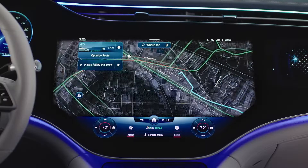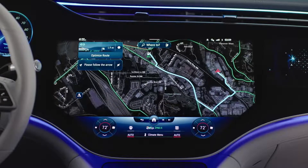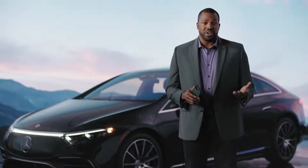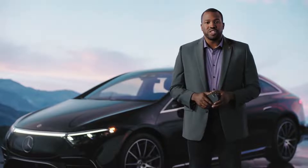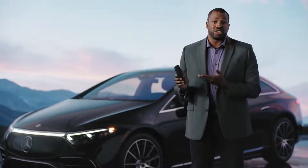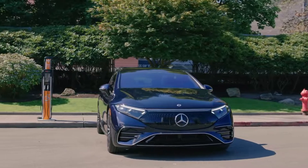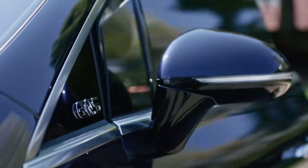Once you've found a charging station, Mercedes EQ has also made it easy to pay for your charging session. Upon purchase of your EQ, your Mercedes-Benz dealership will help you set up a Mercedes me charge account, so you'll only need to sign up once for charging station access, saving you the hassle of managing multiple accounts.